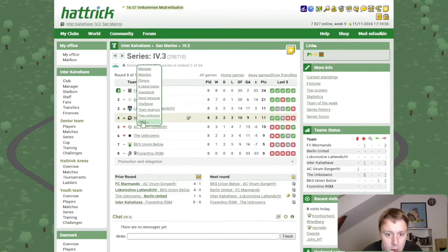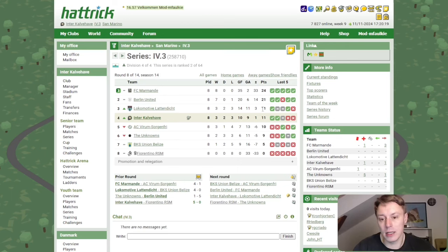Looking at the league table, we are now in the top half again and will be playing Lokomotiv Lattendicht — an interesting encounter as we're even on points. It feels good to win twice in a row, though we know it's because we played the bot team. Trastulli will be ready next week for the match against Lattendicht, which is nice going forward.